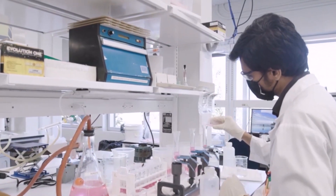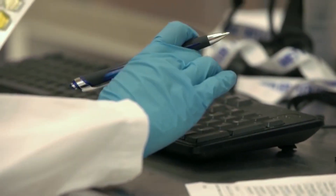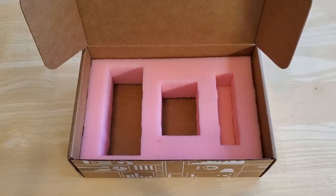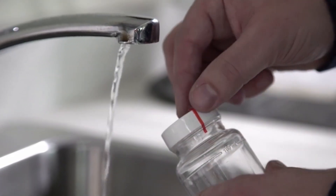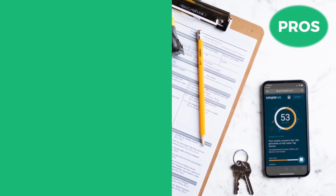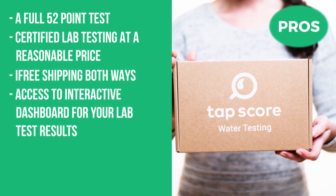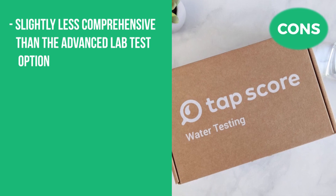You ship the sample to the laboratory near you, and after five days you get a comprehensive report showing all the contaminants in your well water and recommendations on what you should do next. The TAPScore Essential Well Water Test Kit is ideal for testing water sources near potential contamination sources like agricultural properties and septic tanks. Since it's less expensive than the advanced test, you can use it for more regular testing needs. The pros are its full 52-point test, certified lab testing at a reasonable price, free shipping both ways, and access to an interactive dashboard. The con is that it's slightly less comprehensive than the advanced lab test option.